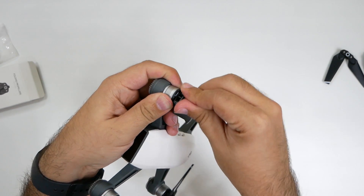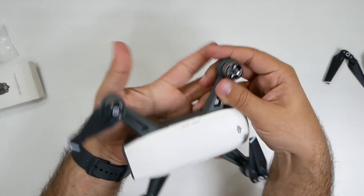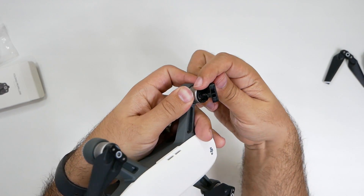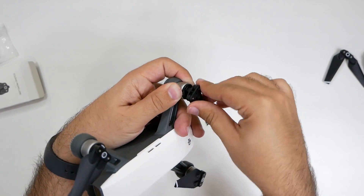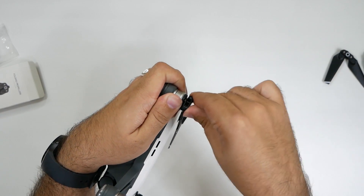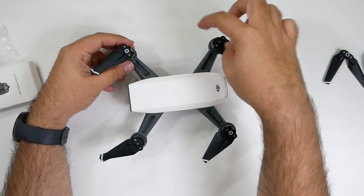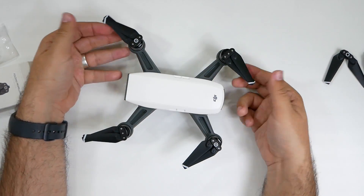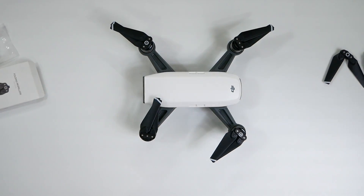Once you figure it out, it's just putting them on — just hit it and then turn it, and now it's on there. Left for that one, right for this one, left for that one to tighten them. And now I have these brand new four wings and my Spark can fly again.